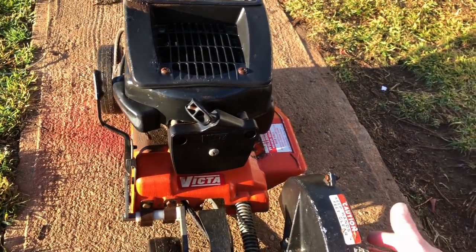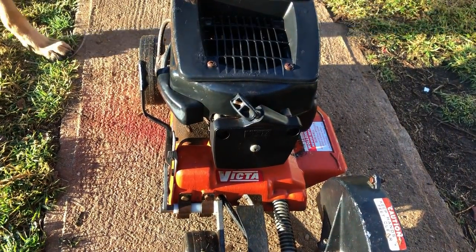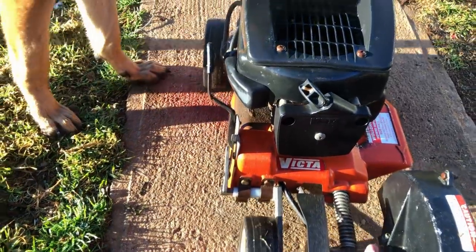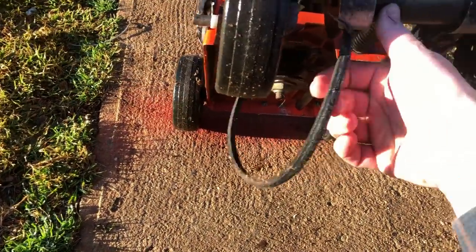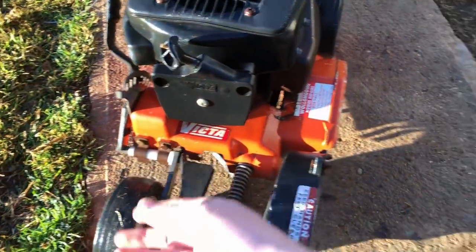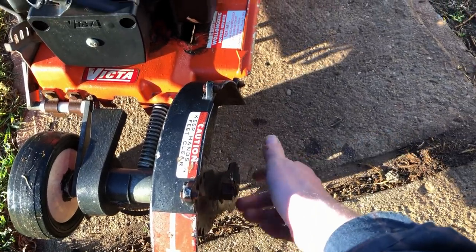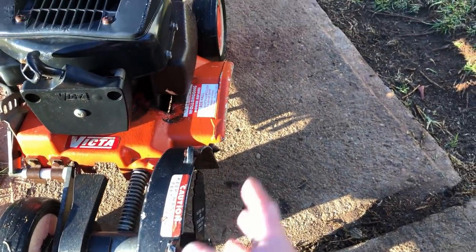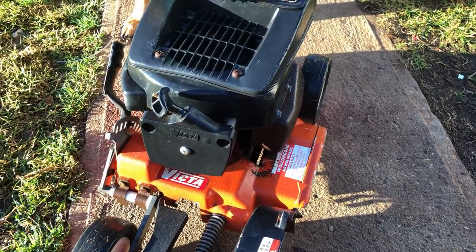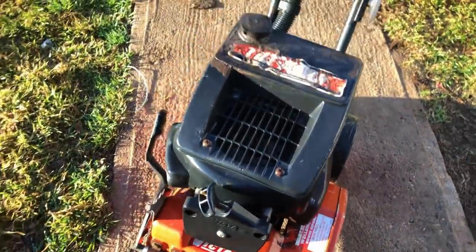I've been waiting for some parts to turn up and they're all here — Victor's edge-specific parts. I've got the new belt because this one was actually on backwards and it's lived its best life. I've got the correct blade because this one's just flopping around, and I've got the blade cover — all brand new.